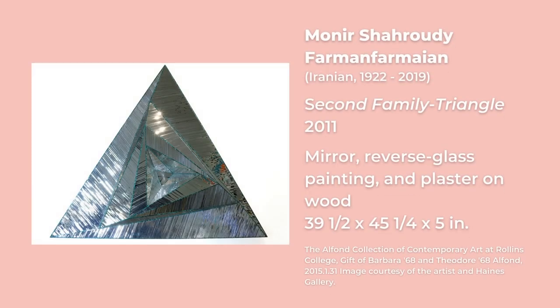This week's featured artist is Maneer Sharoudi Farman Parmian. She was a sculptor and installation artist born in 1922 in Kazvin, Iran. Focusing mainly on geometry, her sculptures like Second Family Triangle use glass and mirrors to emphasize light, lines, and shape. Farman Parmian often brings artistic inspiration from Islamic art into her work.